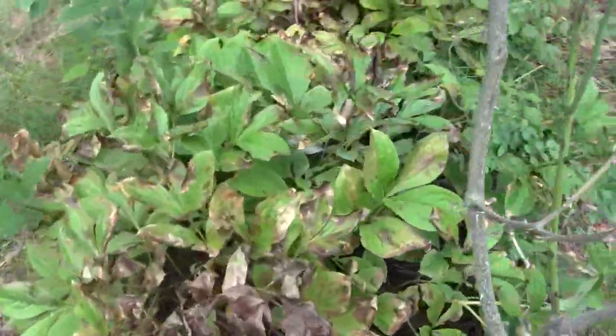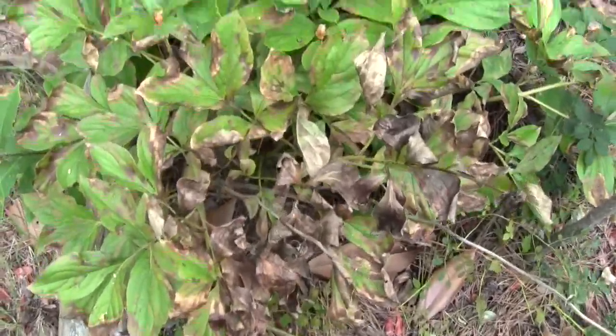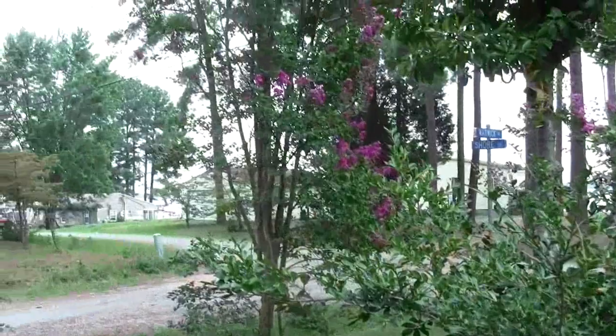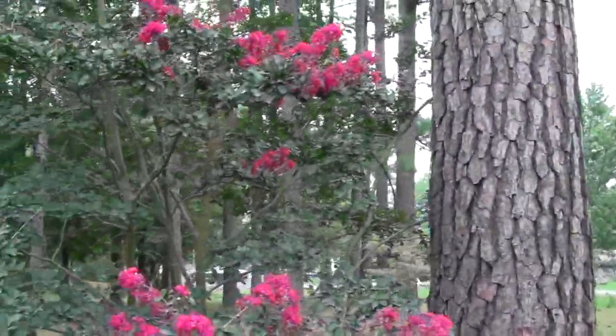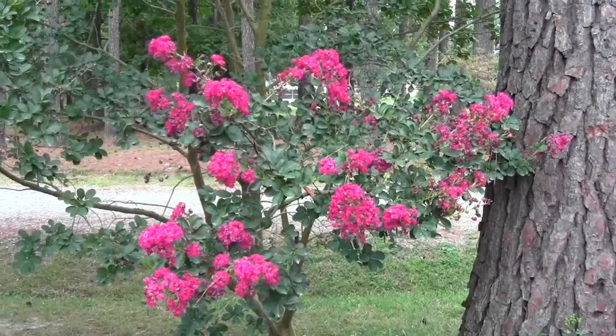You can tell these peonies here don't like it, and the drought did hurt them. The crape myrtles are still blooming. Now I'll go show you what's going on across the street by the cottage.